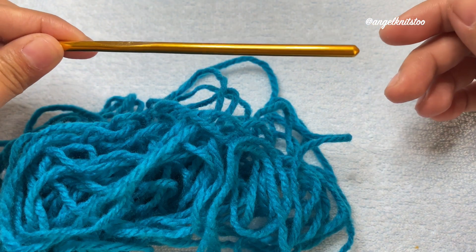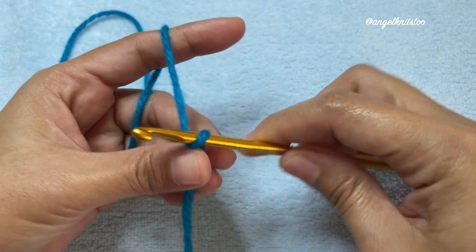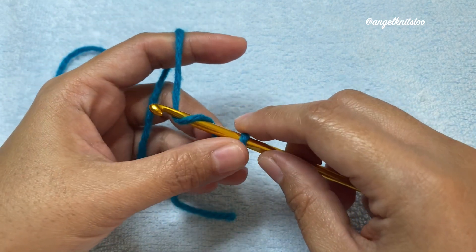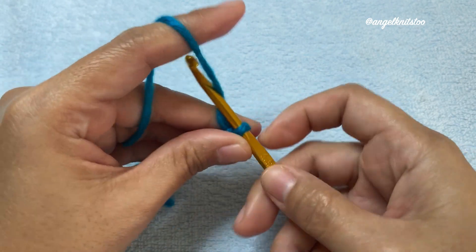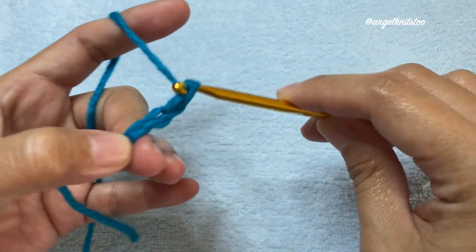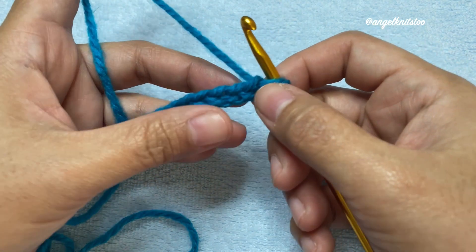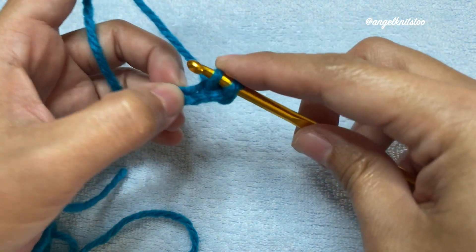This is not a Tunisian crochet hook because I'll just be showing you a swatch on how to do the stitch. To start off I'll just be making my slip knot. You can make any number of stitches depending on what project you're going to do. I'll just be making a certain number of chains just to show you how we're going to do the stitch.